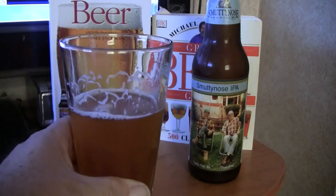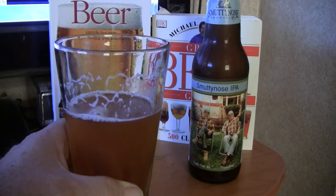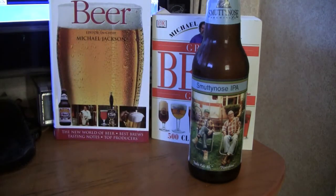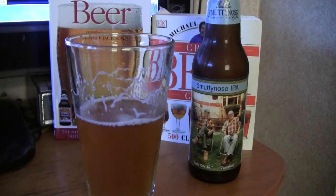Yeah, that's pretty good. That's a little stronger on the bitterness. It's not quite as balanced as some of the other beers, but that is a good beer. It's got more of a bitter bite to it than some of the Southern Tier beers would have. I'm going to sip on this and we'll be back in a little bit, and I'll give you my final thoughts and grades.